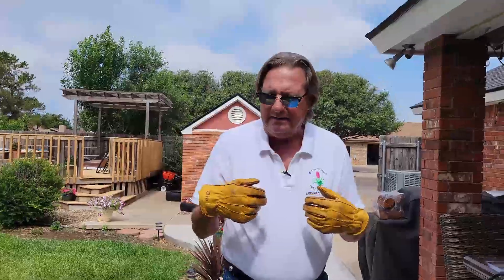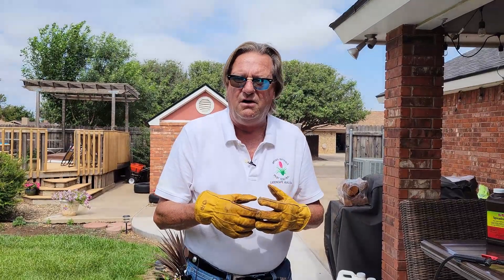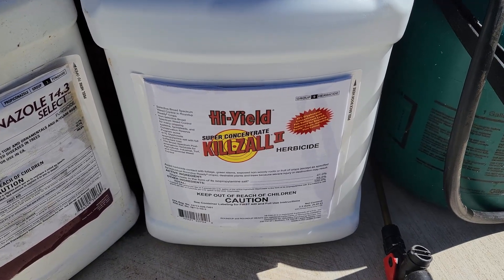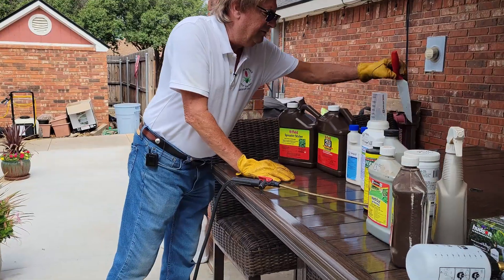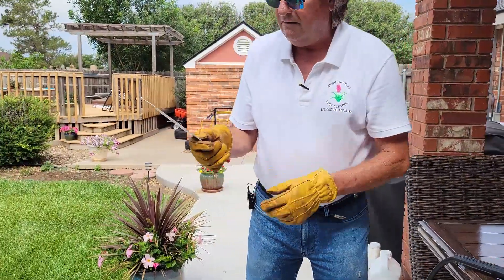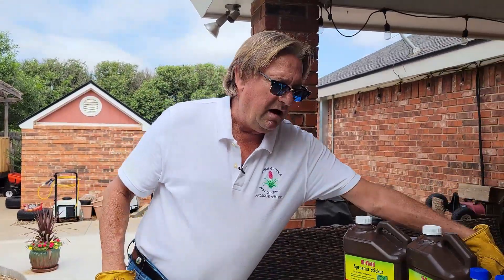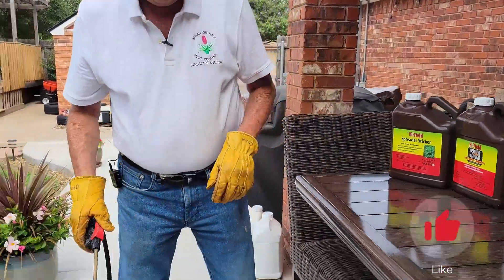My way of doing it is I use Kilzol, which is yes, glyphosate. If you don't want to use chemicals, here's a nice alternative — you go in and you cut them out by root. It's called manual labor. And so that'll take you all summer, so good luck with that, but not me. I'm going after it with the chemical.